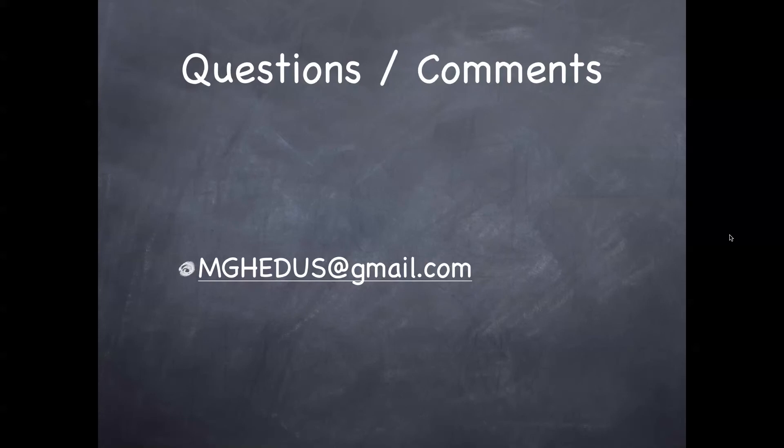Food for thought — think about it. I hope this case was helpful. It was definitely interesting to me, and I'll think about changing my practice again regarding post-reduction x-rays of the shoulder. Any questions, any feedback, please get back to us. We look forward to hearing from you. Take care.